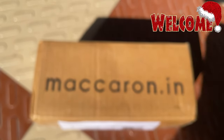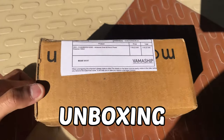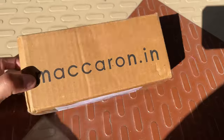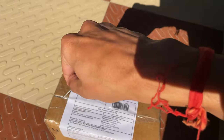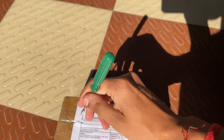Hey guys, welcome to my channel! Today I am going to unbox this product which I really adore so much and I think all of you would really like it. This one is 96 percent snail mucin power essence. I love this product.